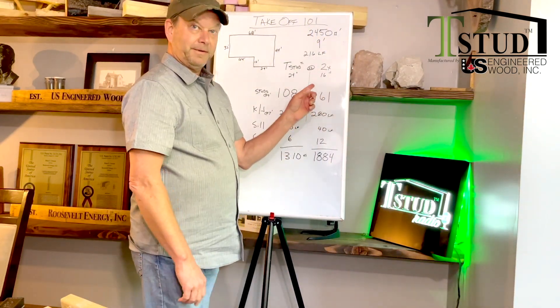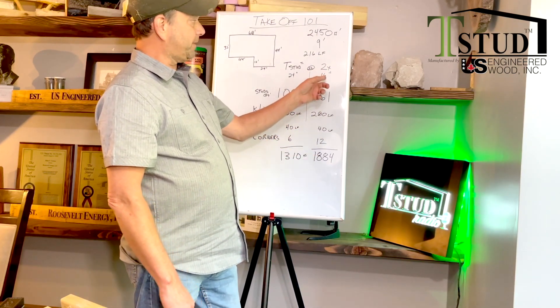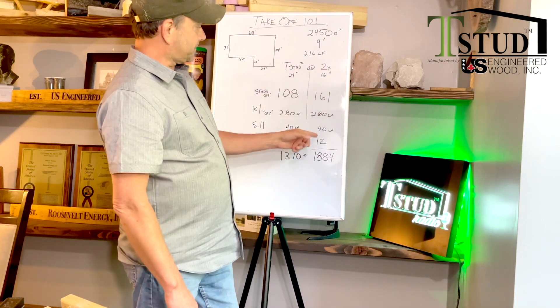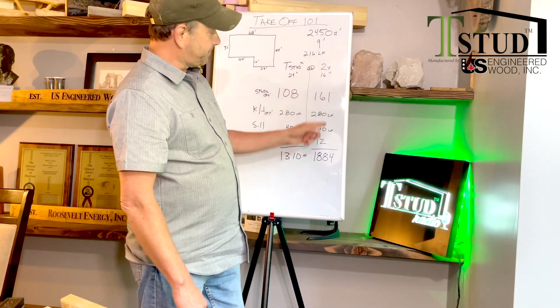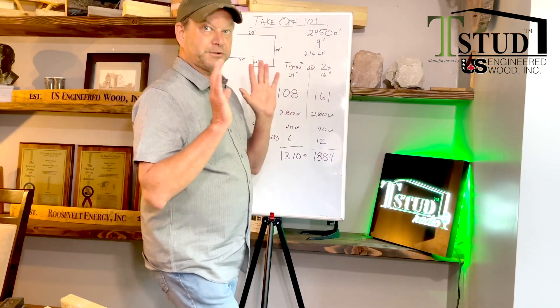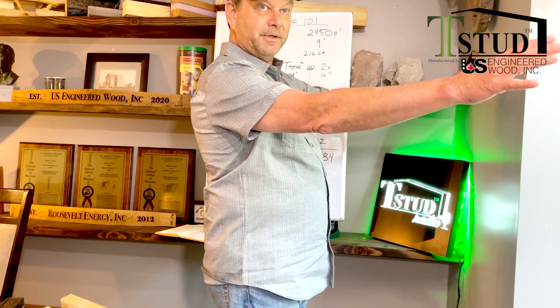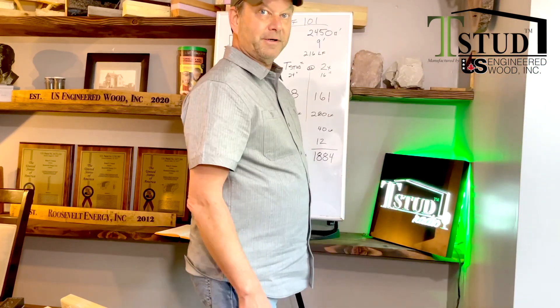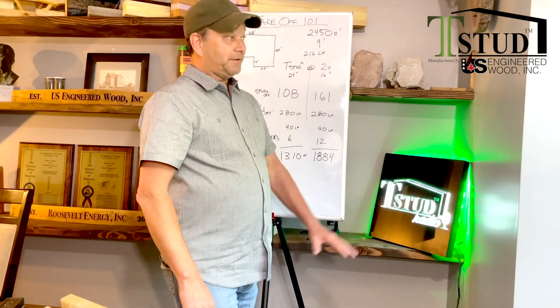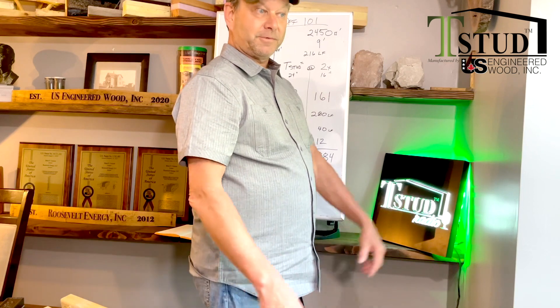This conventional wall over here is only 76% efficient because you have 24% framing members. With 161 studs, 24% of the entire wall is a thermal bridge to the outside. So if you're air-conditioning your house and it's bloody hot outside — San Antonio, Texas, Arizona, Florida — you don't need a stud finder to find your stud. Just put your hand on the wall and feel the heat coming through. That's what affects your utility bill. Electricity to run your air conditioning goes through the roof.